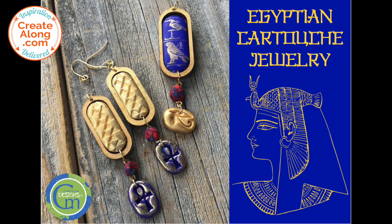I hope you enjoyed this project made with items from the Egyptian-themed Create-Along Box. Please continue to share your projects made with our Create-Along Boxes on our Polymer Clay Tribe Facebook group.